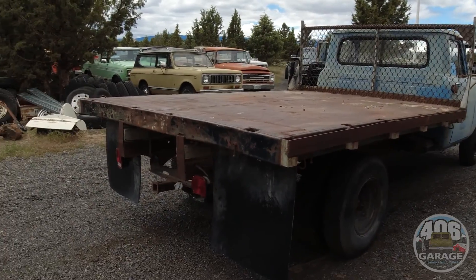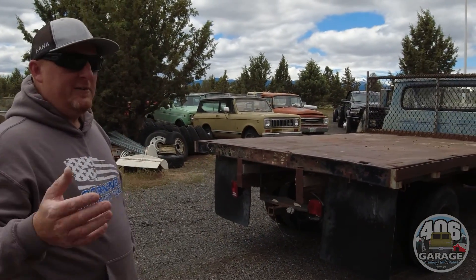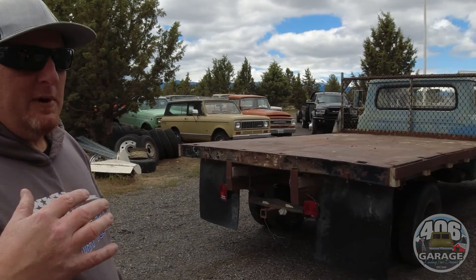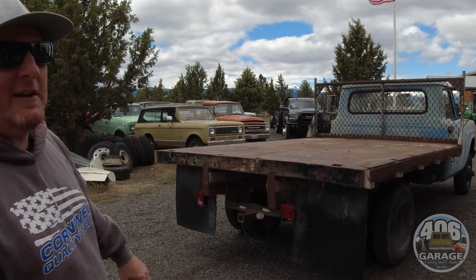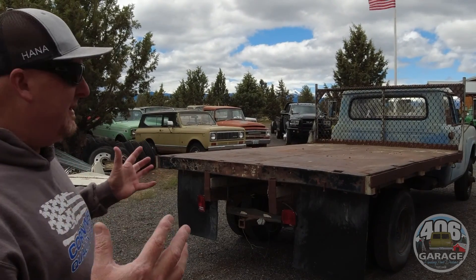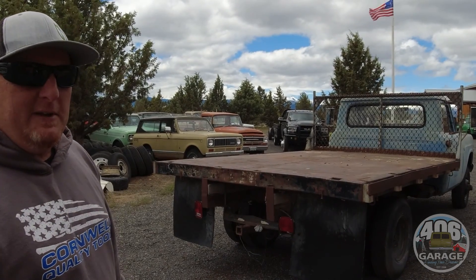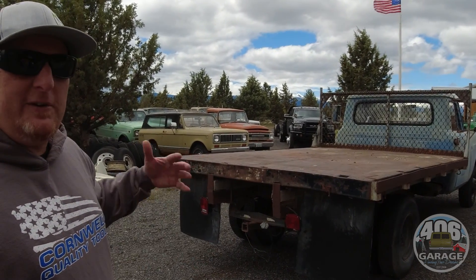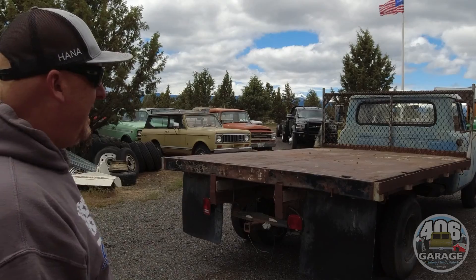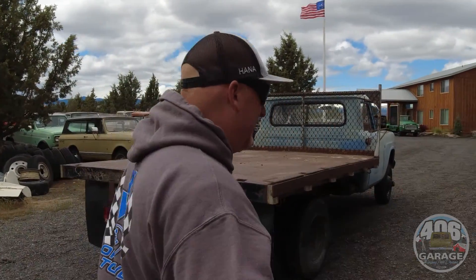This would be an awesome truck for one of you guys who's a landscaper, a contractor, or somebody who goes out and bids a lot of jobs. Have your business card be your truck — something super cool, old, vintage, and awesome looking. You can put your logos on the doors, drive around town, go do bids, see customers, deliver furniture — whatever your job might be. It would be a heck of a good advertising piece.